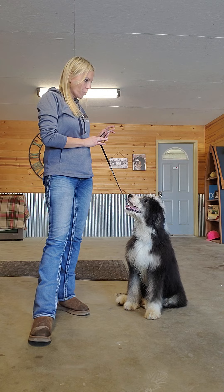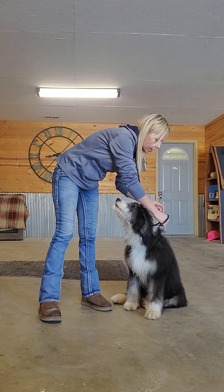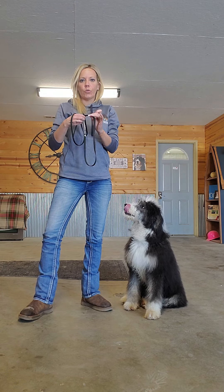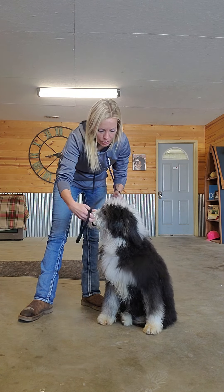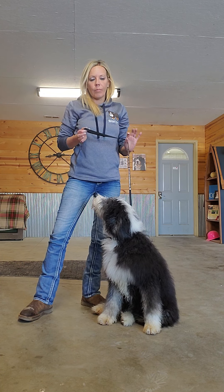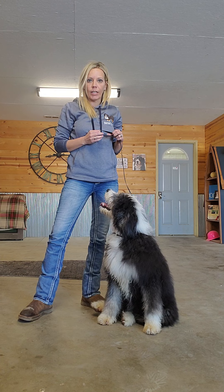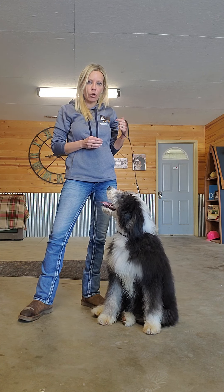So this is a training leash. It's just a loop leash — it loops through itself and then you just loop it over the dog's neck like so. I really like these to teach your dog's manners. I feel like they work really well.